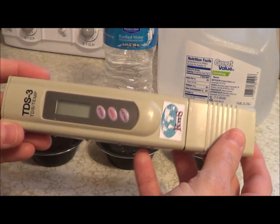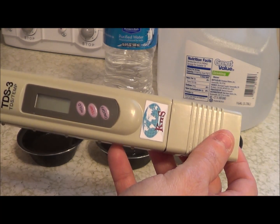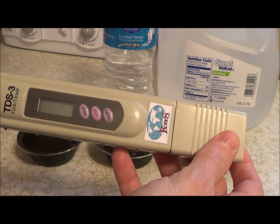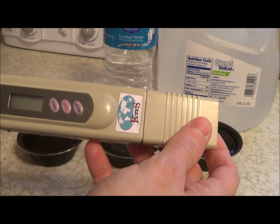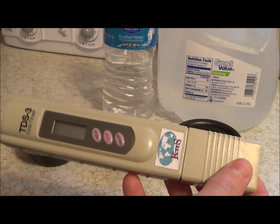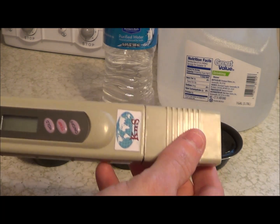What this measures is the TDS level. What that basically is, is the amount of minerals, salts, and metals dissolved in a certain amount of water. It's really looking at the purity and the quality of the water. This will measure from 0 to 9,990.